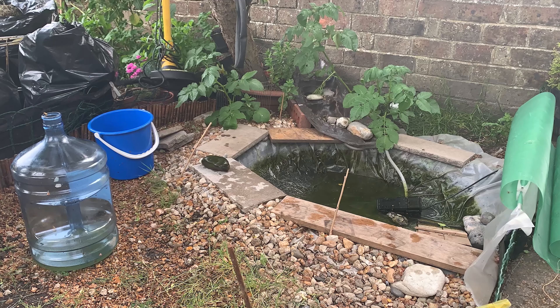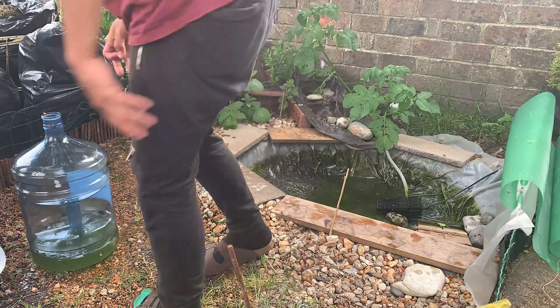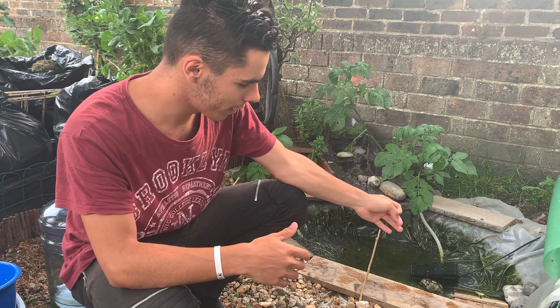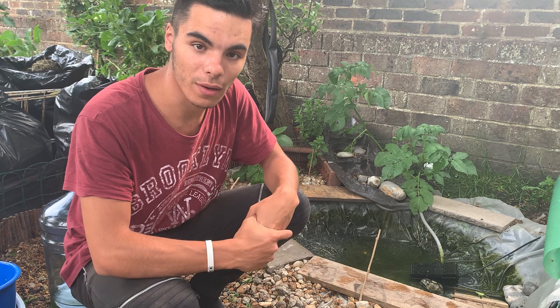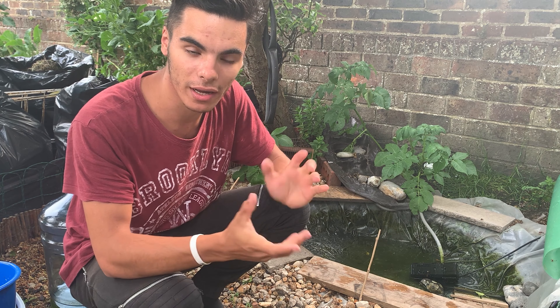Now we're going to keep digging and taking the water out. We're going to continue picking up the rocks, all this wood and the plastic, and after that we're going to take a little bit more and see what we go up to.